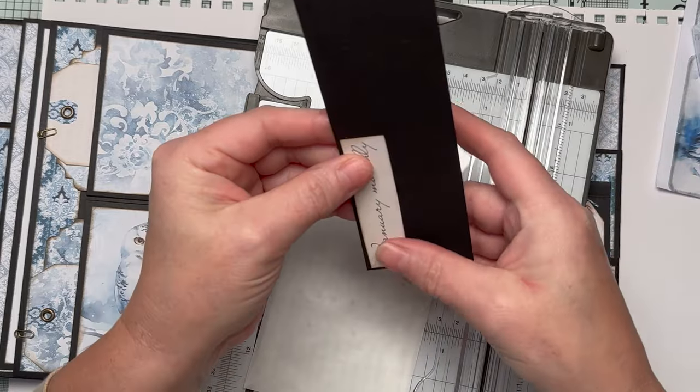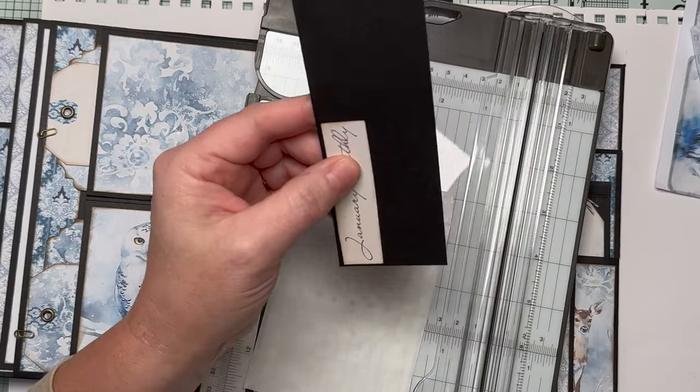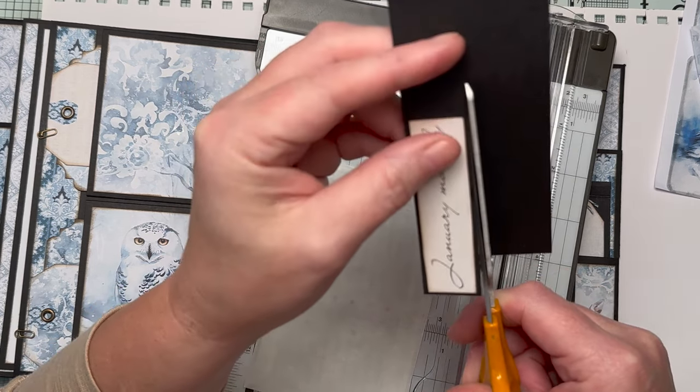These ideas are for using my journal enjoy collection, but you can take these ideas and use them with any collection - whatever you're working on today.